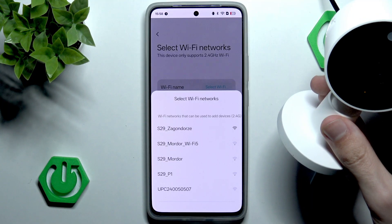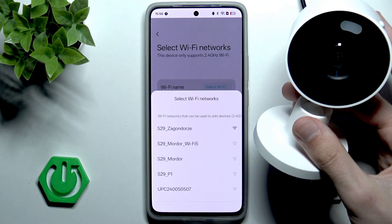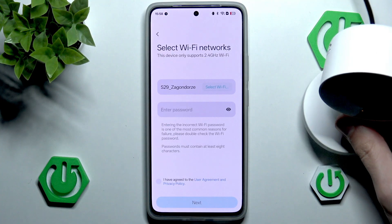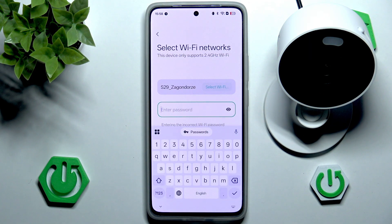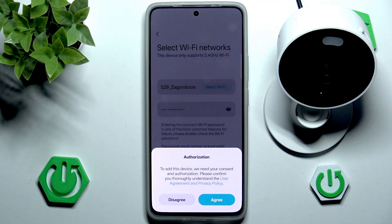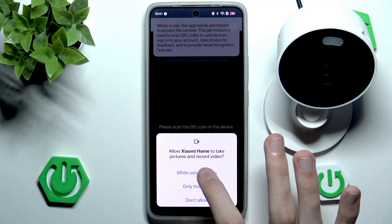Now we want to choose the network you are currently connected to — probably the one with the best connection, because it's the one that's going to stream your audio and video. Let's go into my Wi-Fi network here and input our password to the network. Let's input OK and go to next. Now we need to authorize our device and agree.